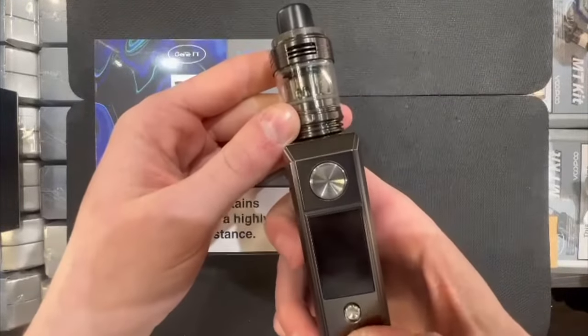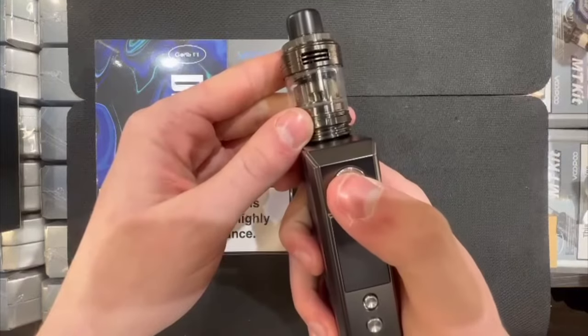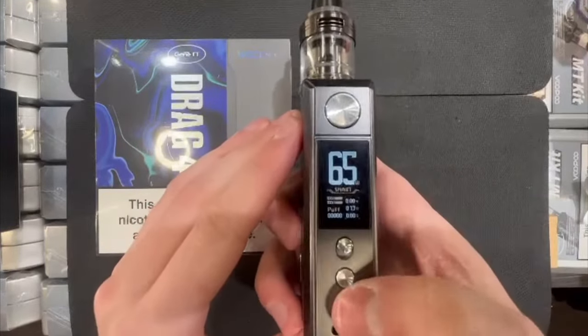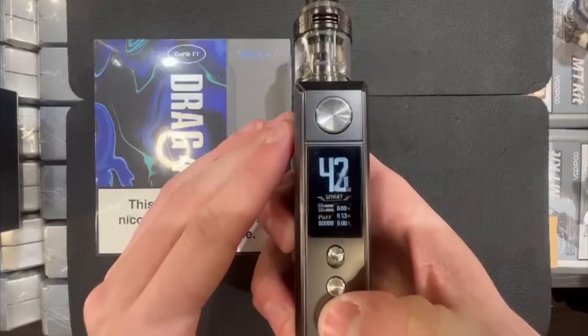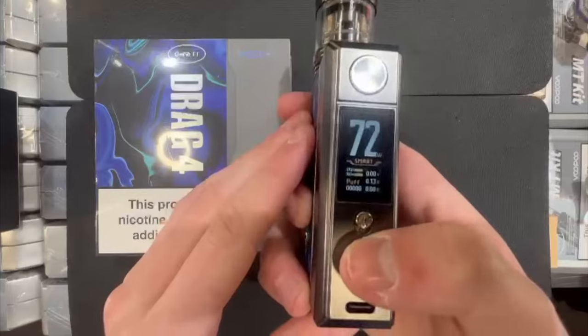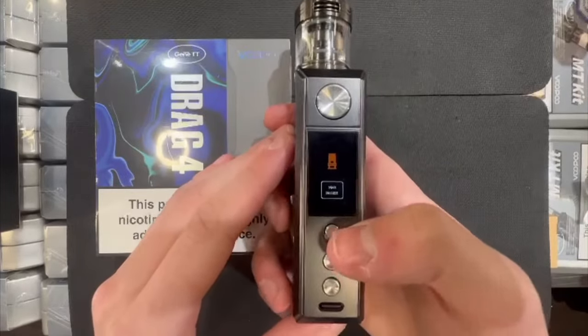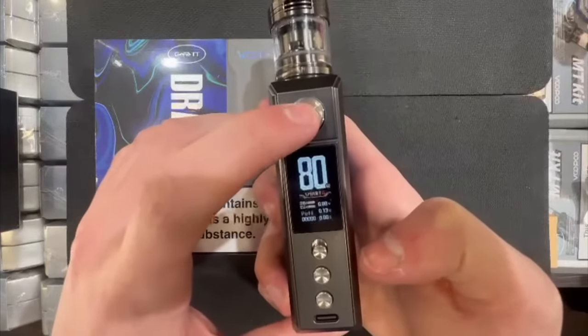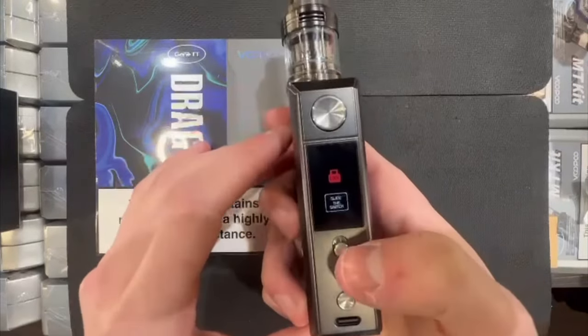Press the fire button five times to turn it on, and as you can see the nice display lights up. The smart mode allows the coil to be read automatically, which can then be set at the recommended wattage for each coil. It has a maximum power range so that you don't go higher than the recommended output of the coil. There's also a small switch located above the wattage control buttons which locks all buttons on the device.